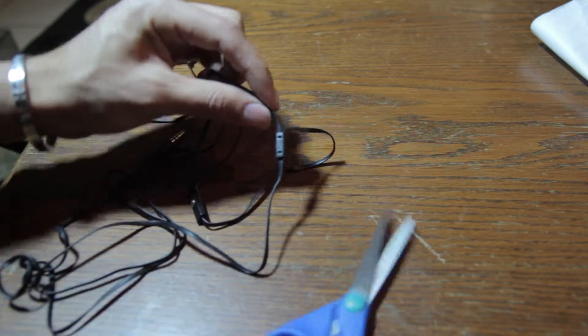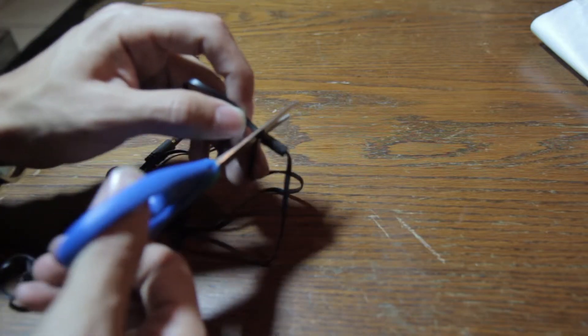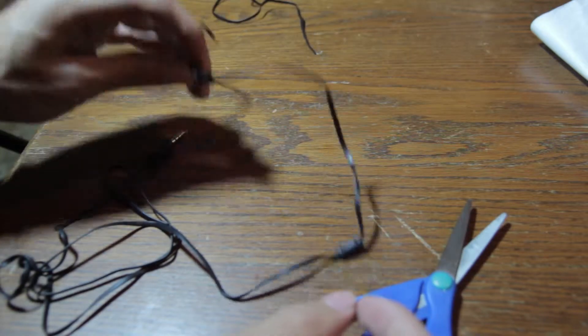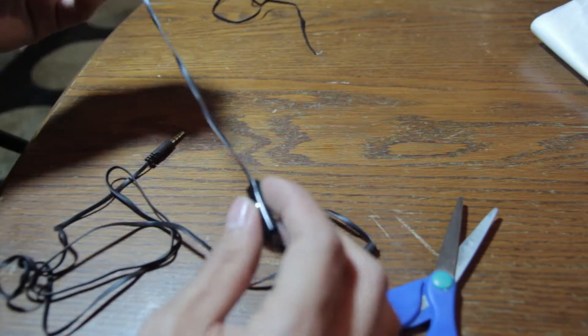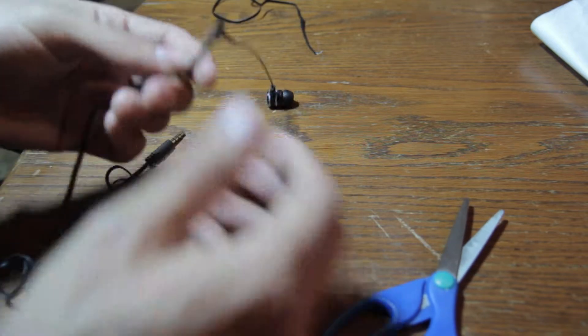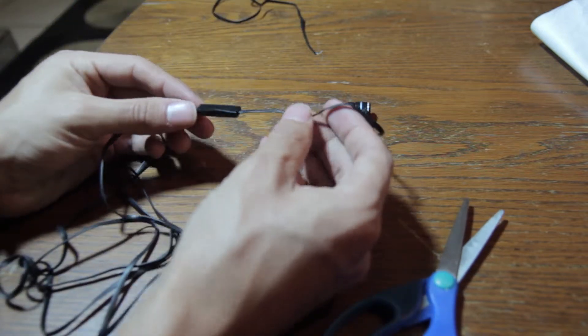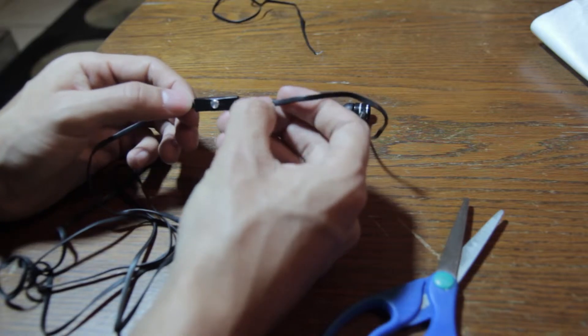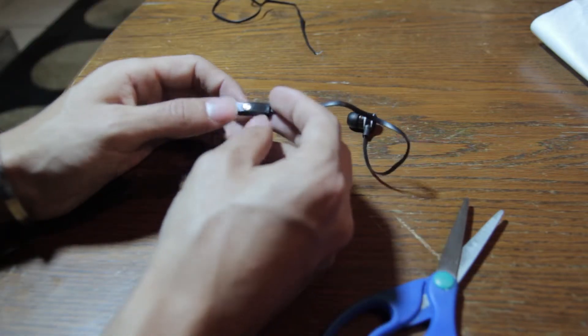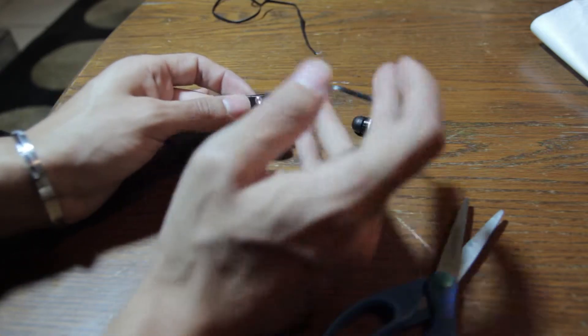I'm going to cut that right off. Now I am NOT responsible if you get hurt or anything. If you do get hurt or anything gets damaged, this is you doing it on your own risk — pretty much of losing your headphones forever. That's pretty much my disclaimer, my warning towards you guys. If you do not feel comfortable doing this, don't do it.